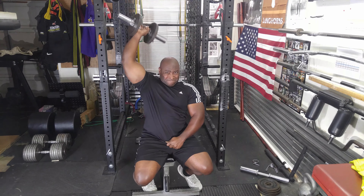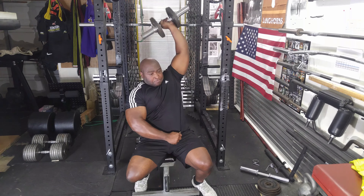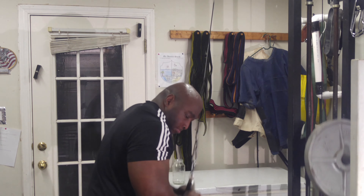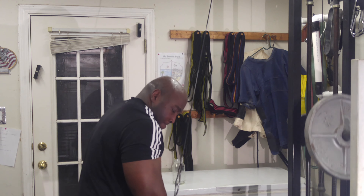For my final exercise, I did tricep press downs. I used two different grip styles and did three sets of ten. Thank you for watching and Happy New Year.